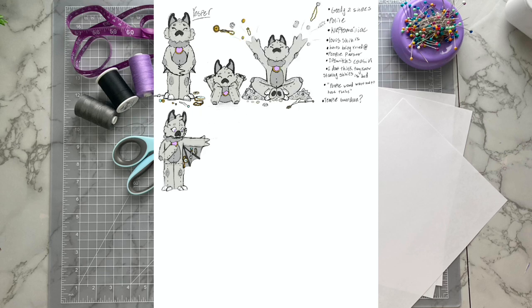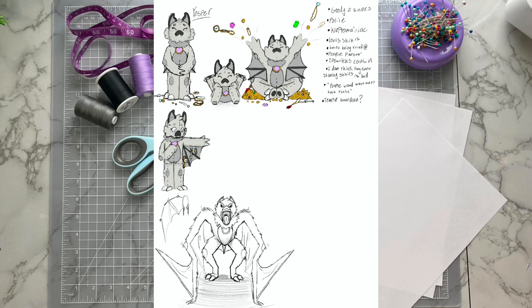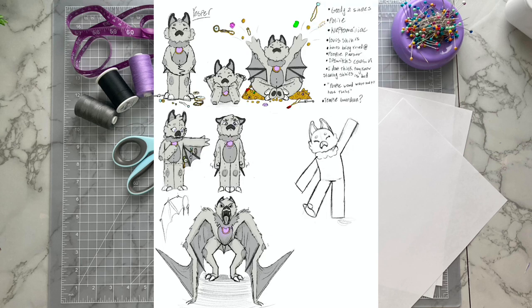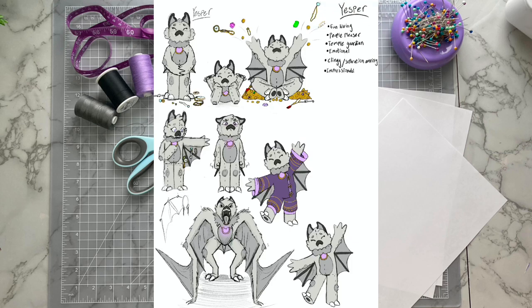Yesper was actually designed both after the fur I already had lying around and to be the perfect sensory plush for myself. They'll have a king's body, extra weight, bat wings to plump them up a bit, and of course the silkiest fur imaginable. You might have noticed I keep using they/them pronouns for Yesper. I think one could also use he/him for them, but because I want to drive it home that this character is very much not a boy or a girl, I'll use they/them for this video. Now that you've seen my concept page and heard a bit about Yesper, let's get into the plush making.